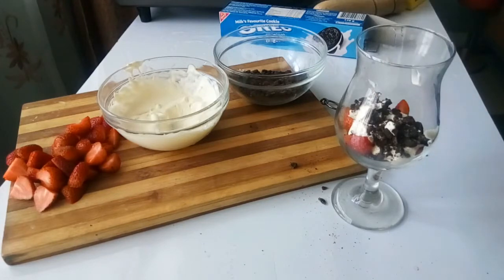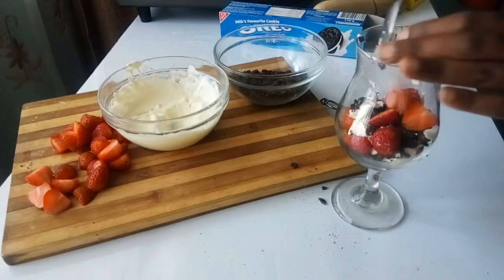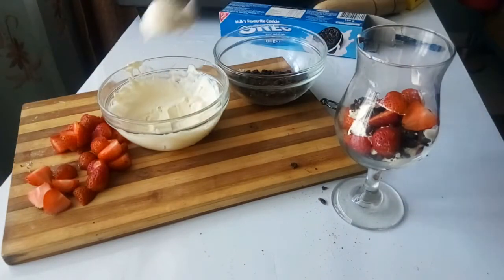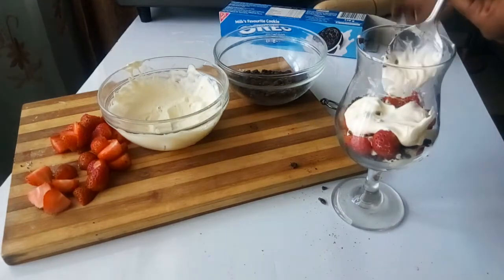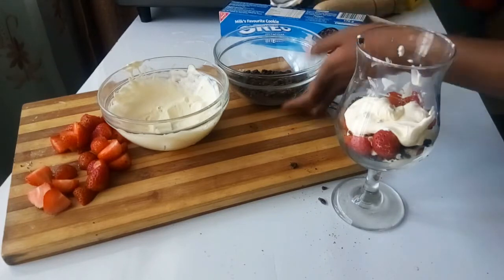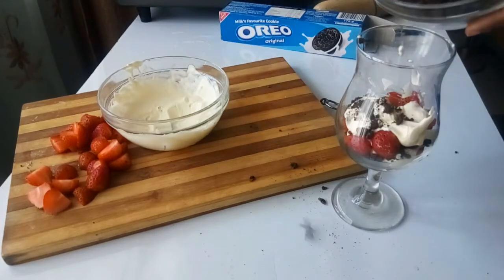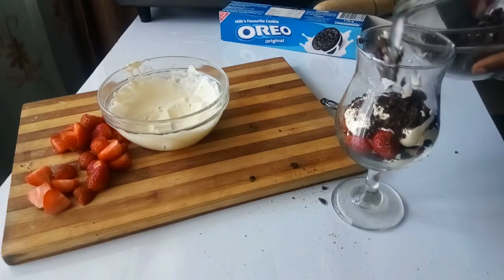Put the juice into a container off to the side. Put the sauce in here. Put the oil in the water and heat up.